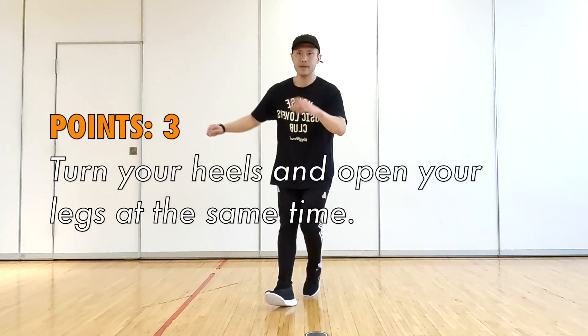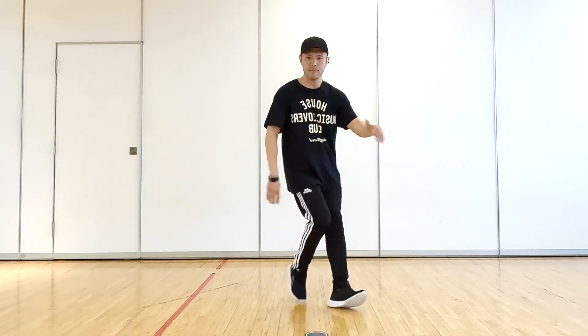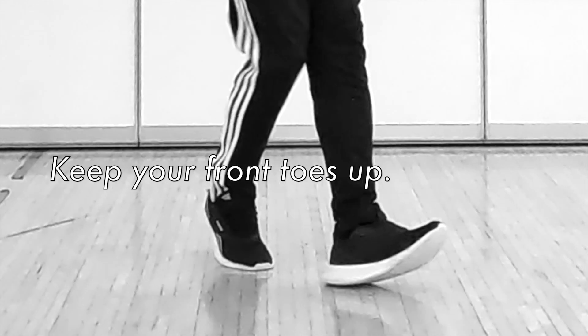Point 3: turn your heels and open your legs at the same time. Keep your front toes up.